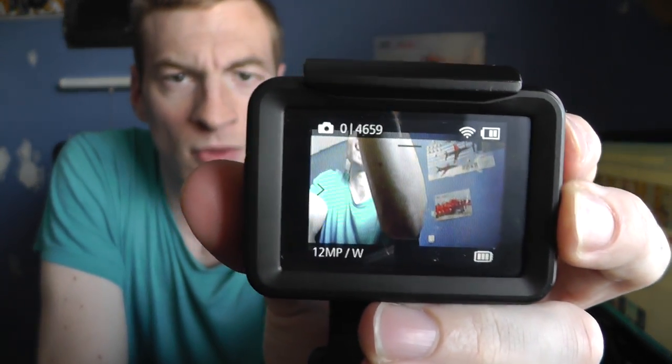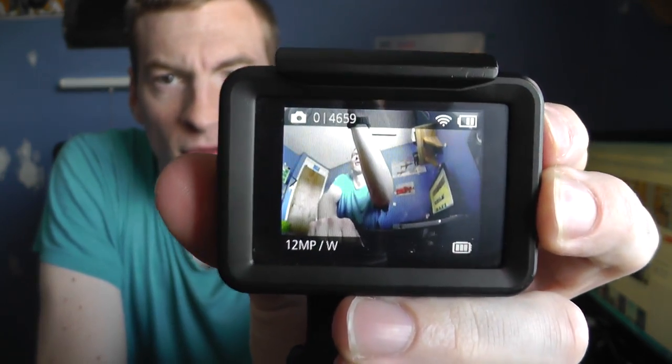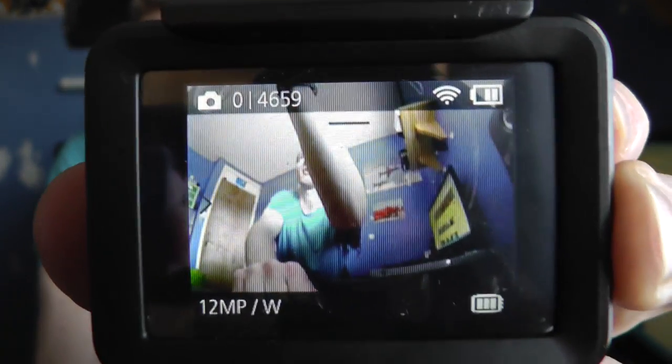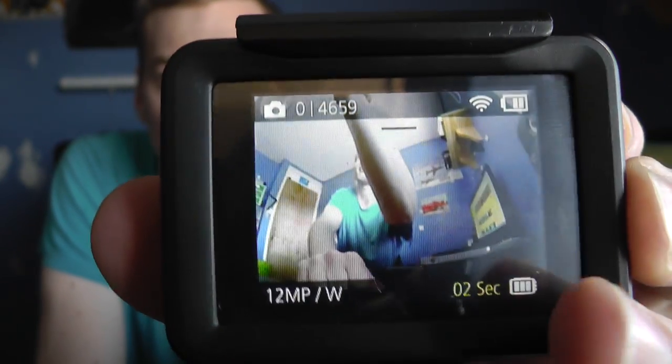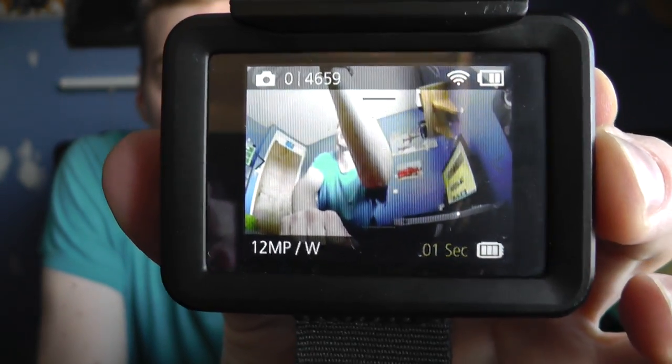If I change it to photograph mode, as you can see, I tap the button to take a picture, you get five seconds — it's showing just at the bottom there by my finger — and it takes the picture.